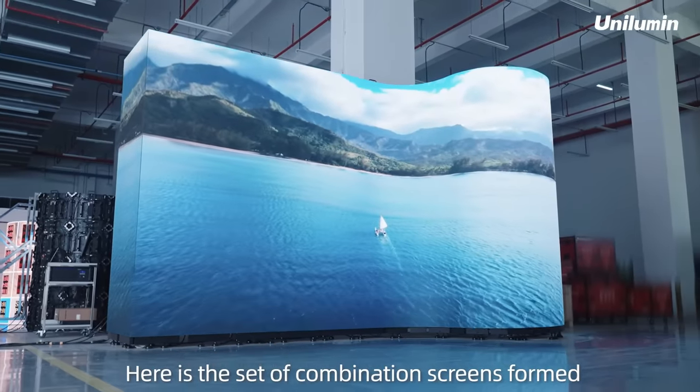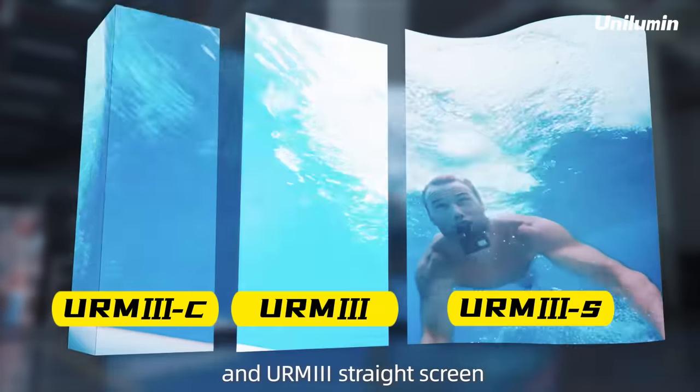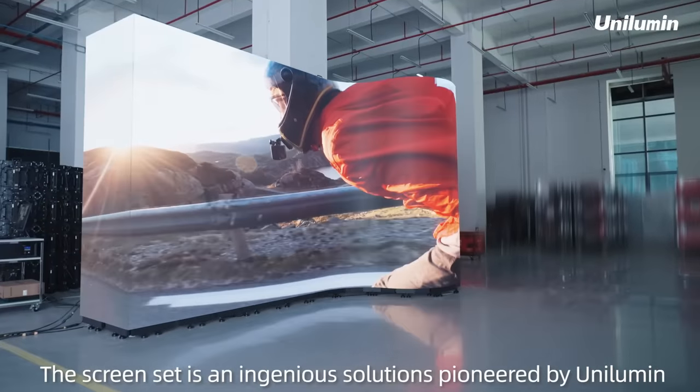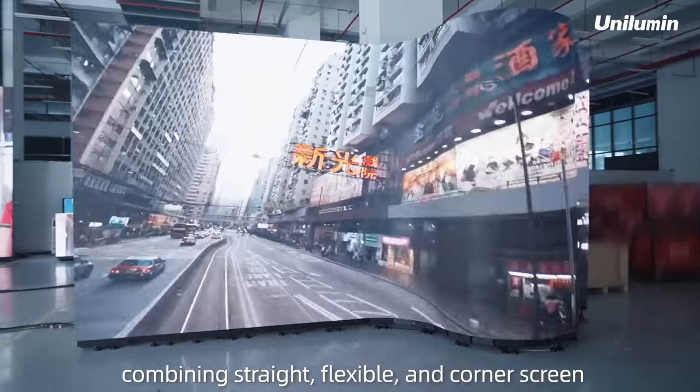Here is the set of combination screens formed by XC Corner Screen, XS Flexible Screen, and URM3 Straight Screen — designed and produced by Unilumin with smooth connection and exceptional display effect. This screen set is an ingenious solution pioneered by Unilumin combining straight, flexible, and corner screens.